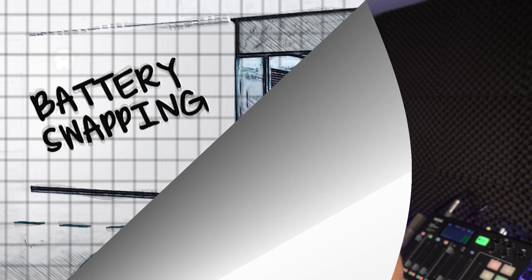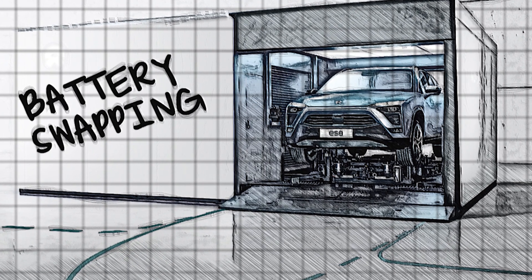Hello again and welcome back to another busy instalment of the ABC of EVs, introducing you to the sometimes confusing world of electric vehicles. Today we are looking at battery swapping, but hold on a second. When I say battery swapping, what do you think of? It may not be the same as the next person, so stay tuned for the details.